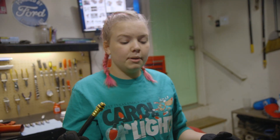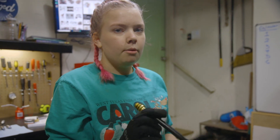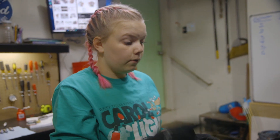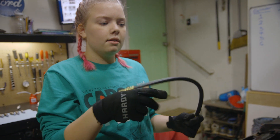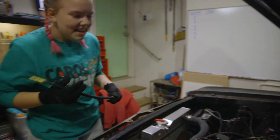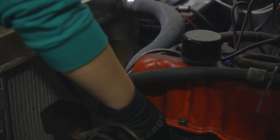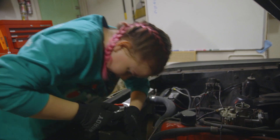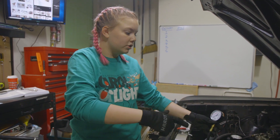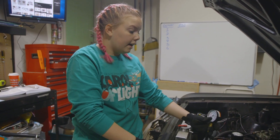We just removed all of the spark plugs — not as easy as it seems. You would have thought it was easy, but it takes a lot of effort. So we are about to screw the hose for the compression test into the first cylinder. Just make sure it gets a good bite in there. Now my dad is going to turn on the engine so that we can see the PSI — what the pressure gets up to. Okay, here we go.